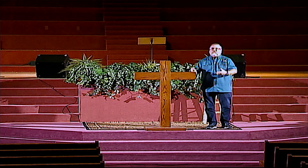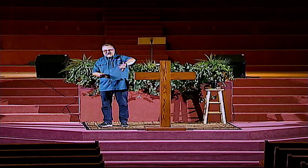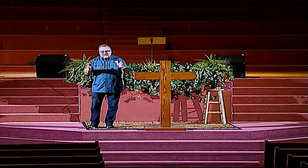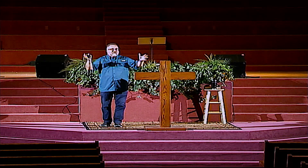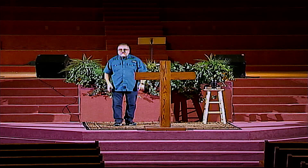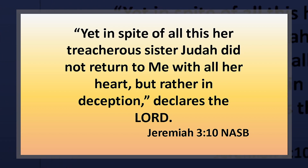'Yet in spite of all this, her treacherous sister Judah did not return to me with all her heart, but rather in deception, declares the Lord.' This message is basically aimed at Jeremiah. God has said to Jeremiah, 'I want to show you something, I want to reveal something to you.' Jeremiah needs to understand the essence of his ministry. We moved into a message that was not going out to the people, but was focused on the prophet himself so that he would understand what was actually going on. Because on the surface, it looks really good what's going on in Judah right now. All the idols are either destroyed or in the process of being destroyed, Josiah is really cleaning things up, the temple's open again, the word of God's being read, the Psalms are being sung. Sounds like a true revival movement, doesn't it? But what does God say is actually going on? They didn't repent — they just went through the motions.